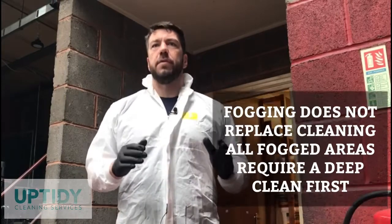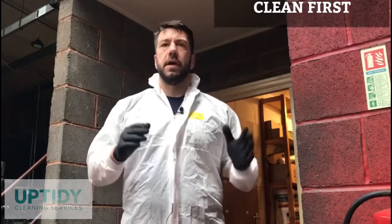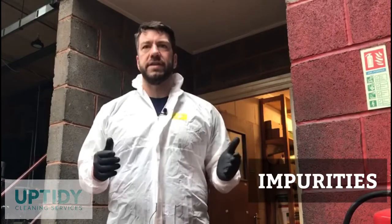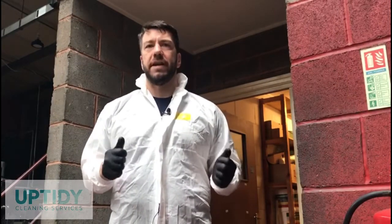Fogging does not replace cleaning. Every area we fog requires a deep clean first. Once the area is deep cleaned and we have removed any dirt, grease or impurities from the surface or objects using a detergent, we are then ready to disinfect the area.